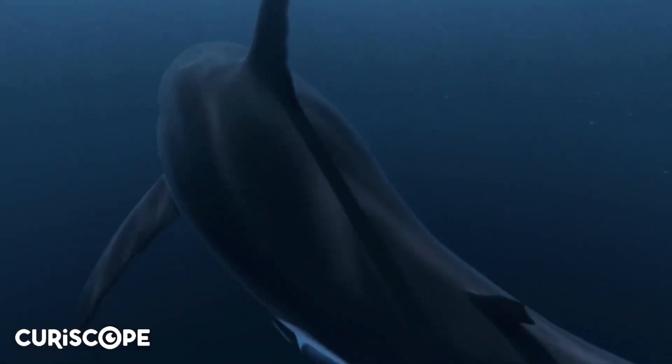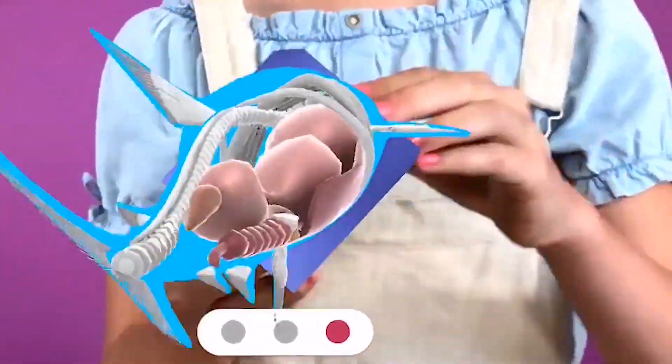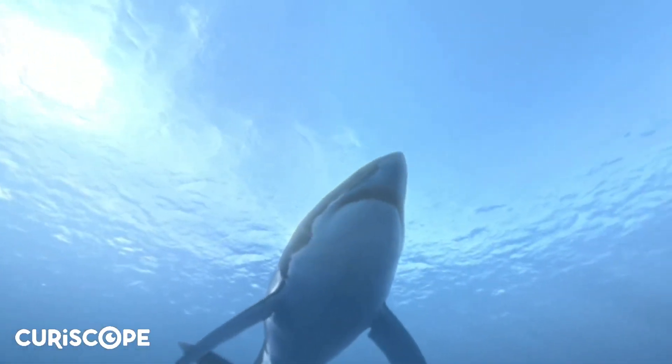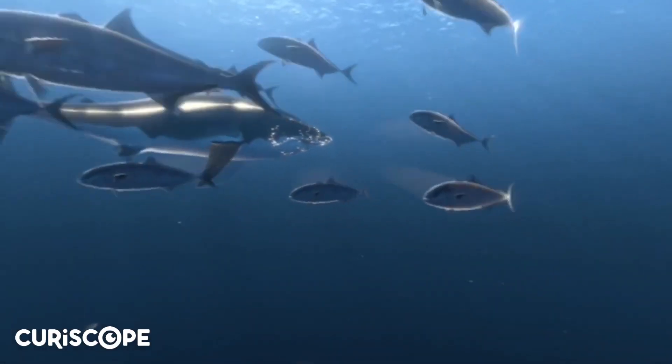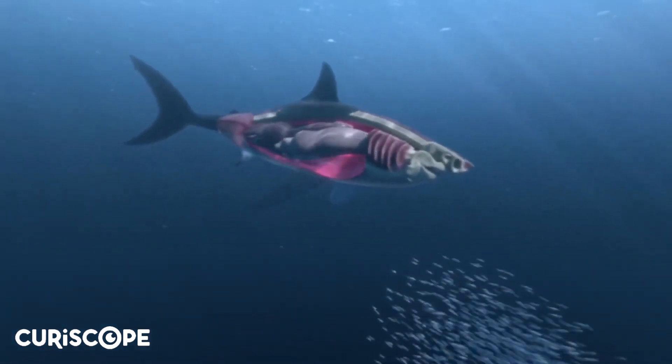Swim with the great white shark and take a look inside the body of a shark in this experience from Merge Explorer. In this 360 degree video brought to you by Curiscope, your students can have an up close and personal encounter with a great white shark. Using x-ray vision, they can even see his insides.